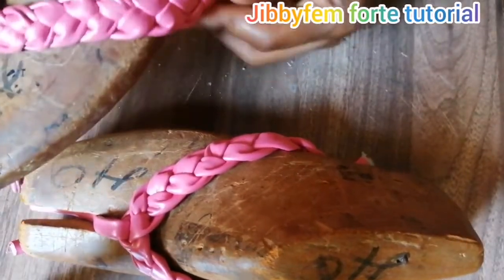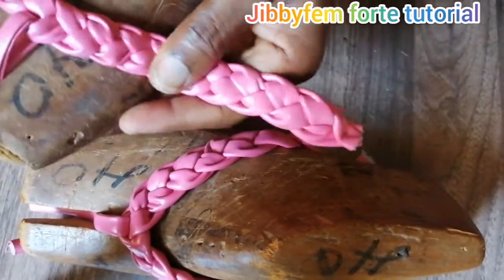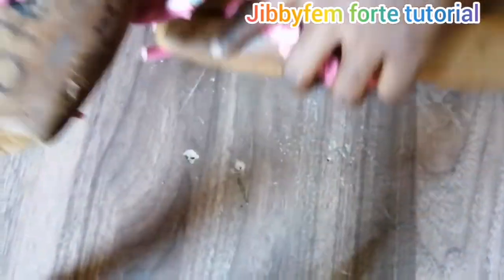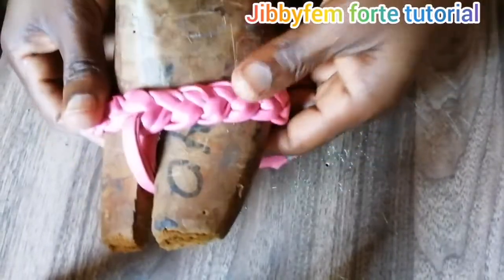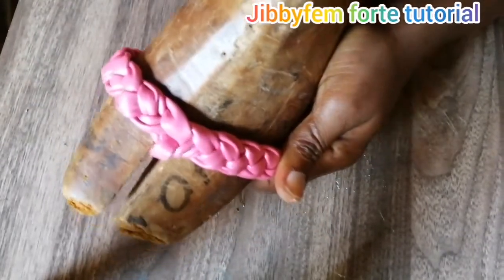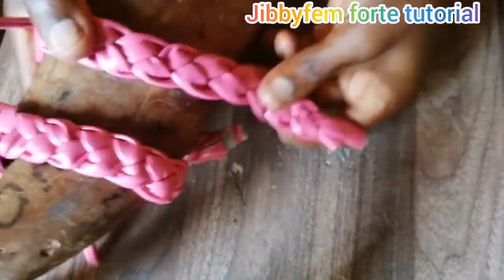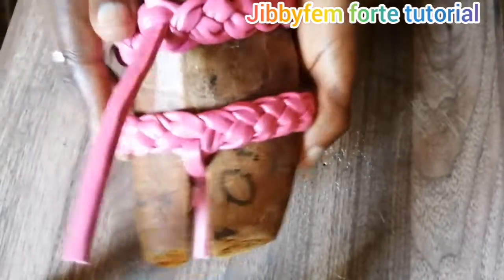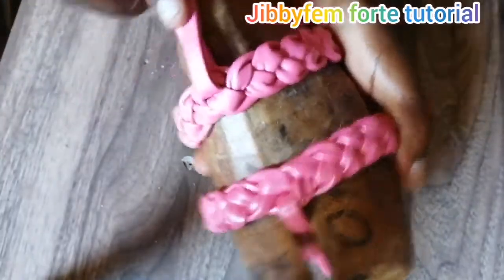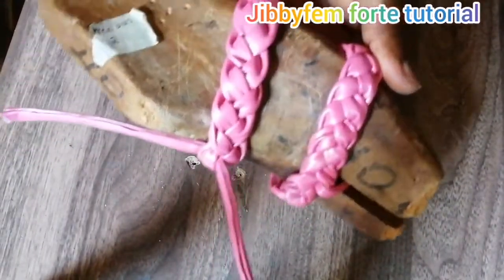With this technique you should be able to create a flip-flop right at the comfort of your home. I encourage you to join the intermediate class if you're having challenges with pattern cutting, positioning your last, or if customers complain about fittings or soles detaching. Please join the waiting list — I already have some people on it and only a few slots remain to complete the next batch. I'll see you next time.